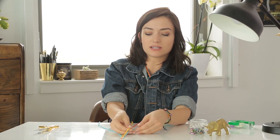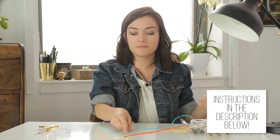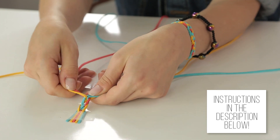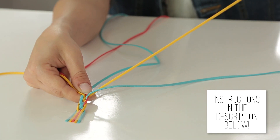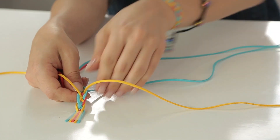So you take the outermost strand and you go under, and then over the next one. And then you do the same thing on the right side — outermost strand, under, and then over. And again, the outermost goes under the one beside it, and then over the one beside it.